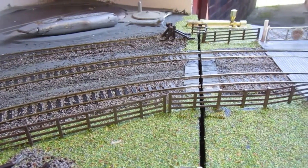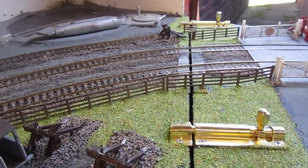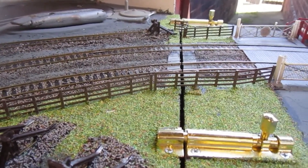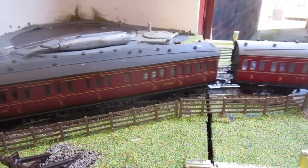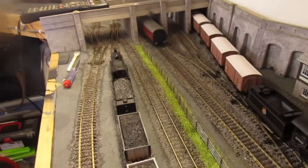That gap in the baseboard that you can see is the joint of the lifting section. I've got the bolts shot home now so that it keeps it perfectly in alignment with the tracks. As you can see, everything seems to be running hunky-dory now.